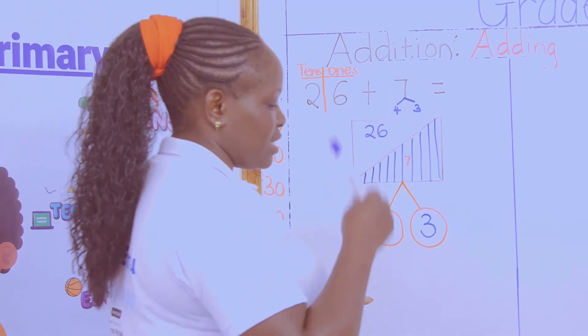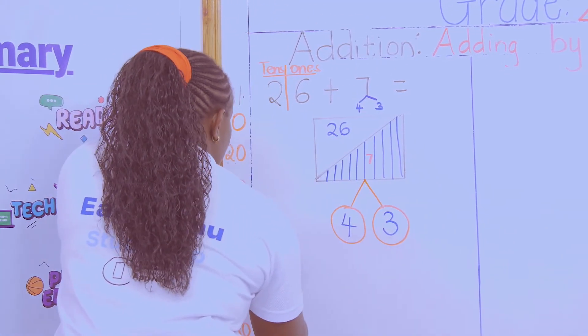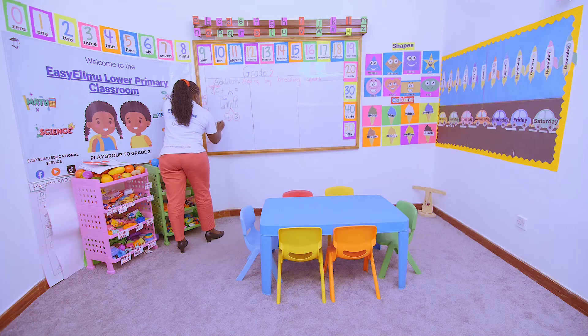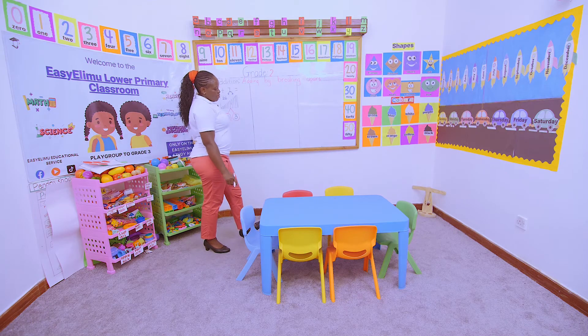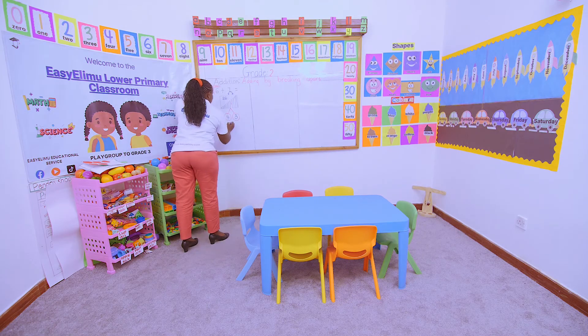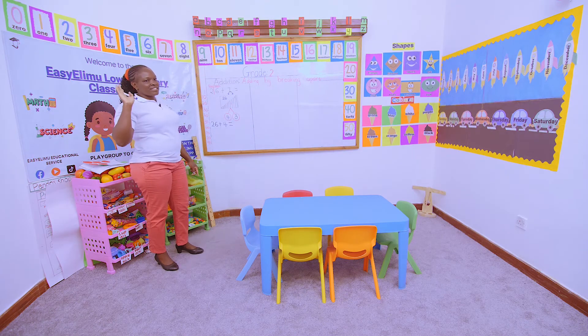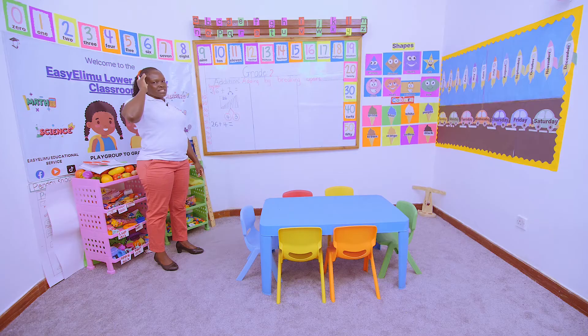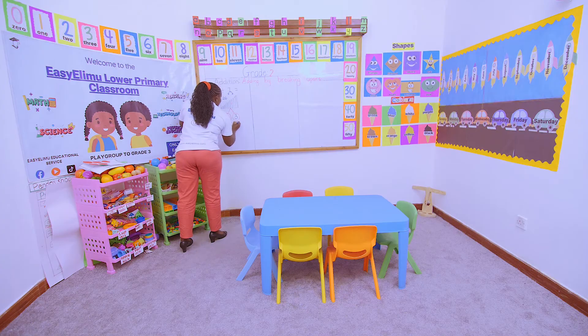So what happens here is I'm going to take this 26. What am I adding to 26? I'm adding 4 to 26. To give me which number — when I add 4 to 26, what do I get? Big number in the head — 26 in the head, 4 fingers out. So I'll say 26, 27, 28, 29, and 30. So I'll get my answer as 30.